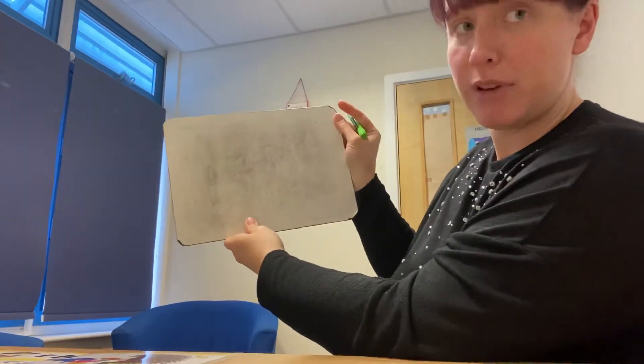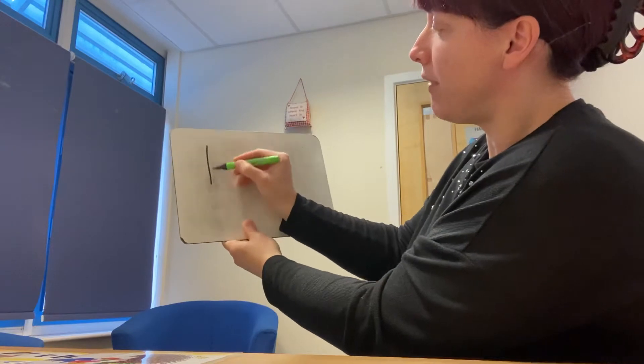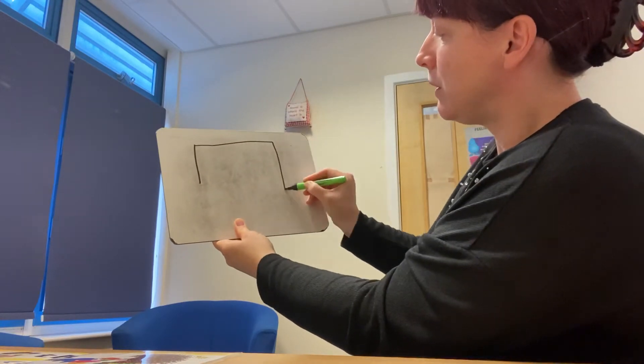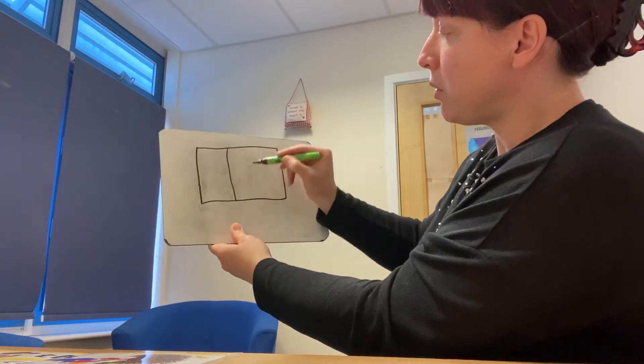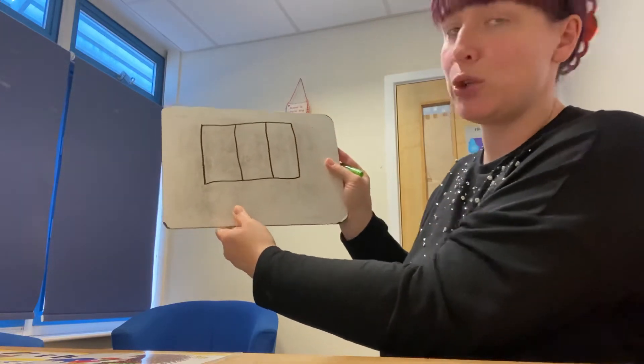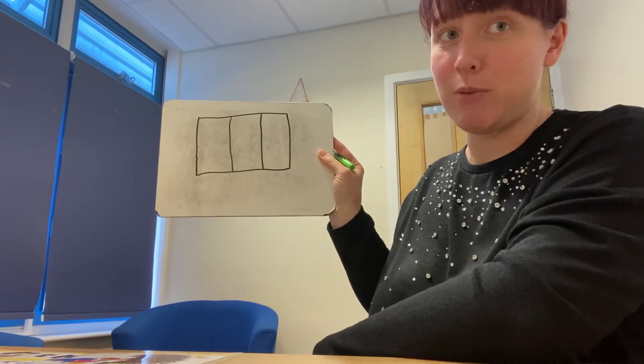So we're going to have a practice writing some words using the sound. You would need to draw your phoneme frame and we need three boxes. So we draw our rectangle first of all, and we separate it into three boxes by drawing our two lines down. Get your phoneme frame ready.